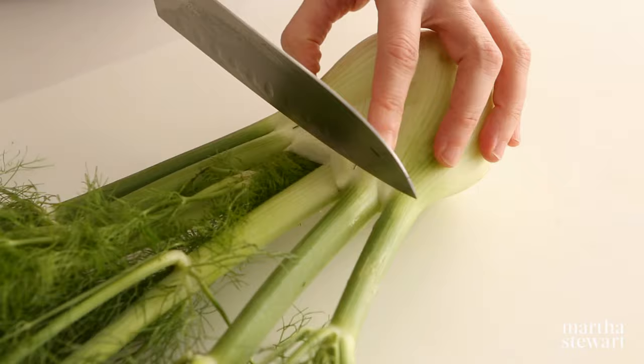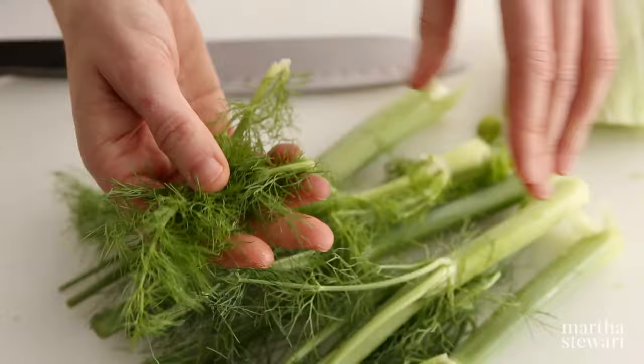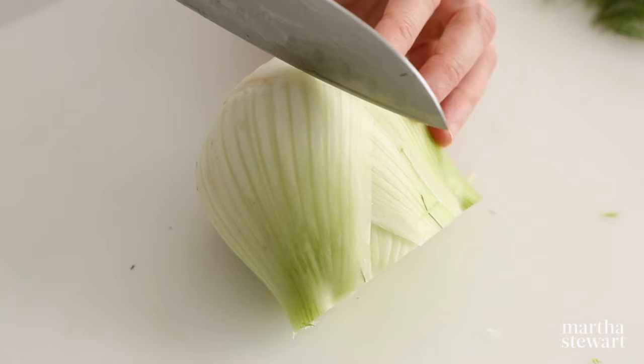How to cut a fennel bulb. Remove the stalks and fronds by cutting off as close to the bulb as possible. Be sure to save the fronds — they're delicious in salads, and the stalks are great in the stock pot.